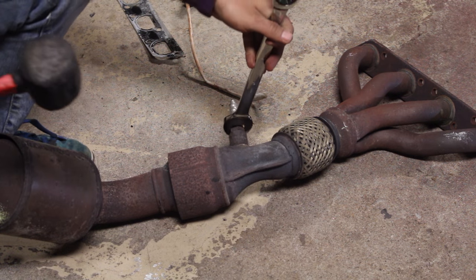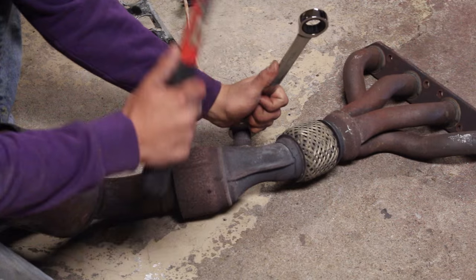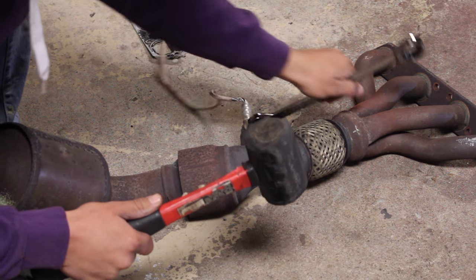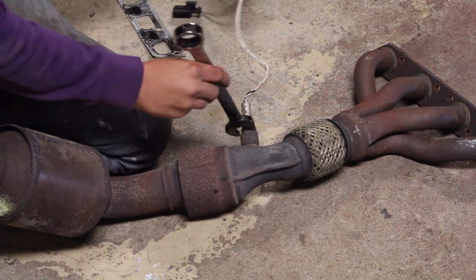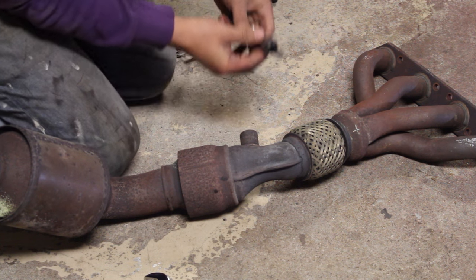With the exhaust manifold now off the car, we can take off the oxygen sensors that are still mounted on it. As you can see, there's one sensor up top. You can use a 22mm oxygen sensor socket specifically designed for this, or if you don't have that, you can also use a 22mm wrench and get the exact same job done.